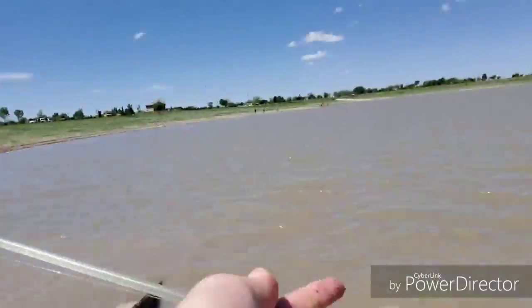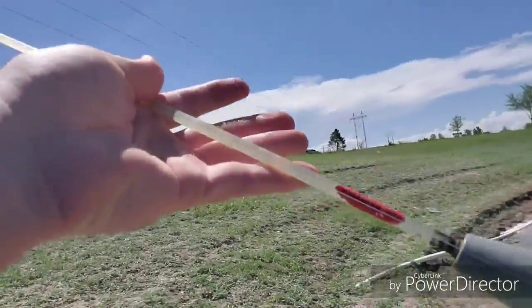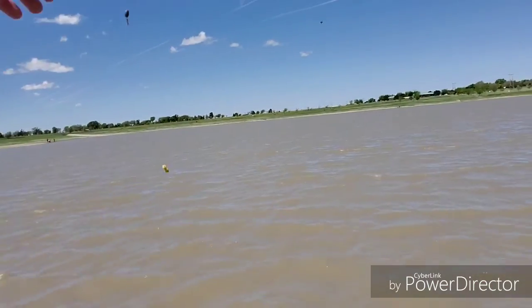Alright, marking the new rod today — check that out, it's a little Zebco 33. A little classic, probably something we grew up with, and paired with the rod I found in the dumpster. So let's get it.